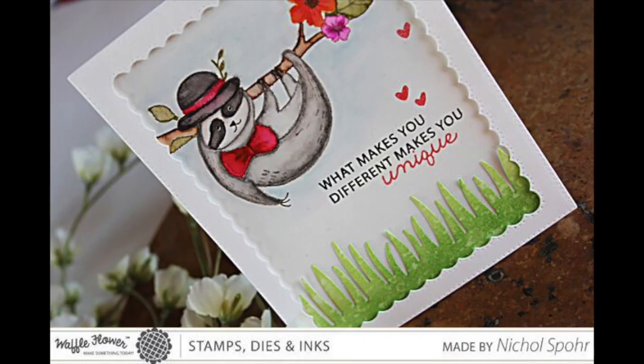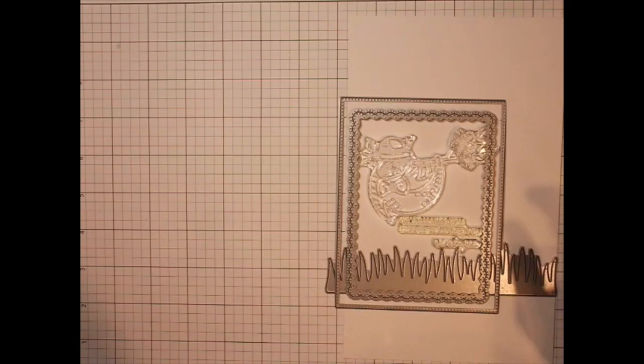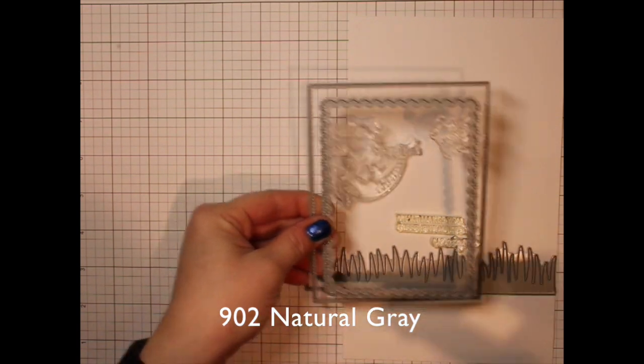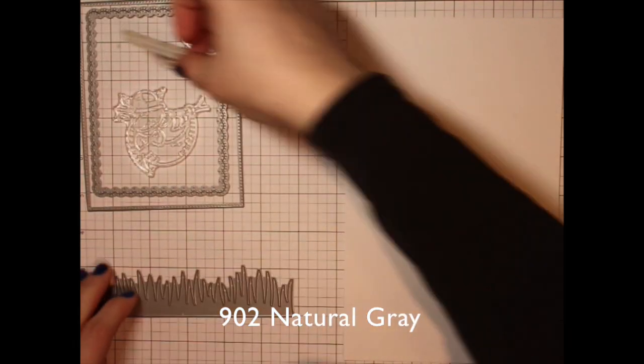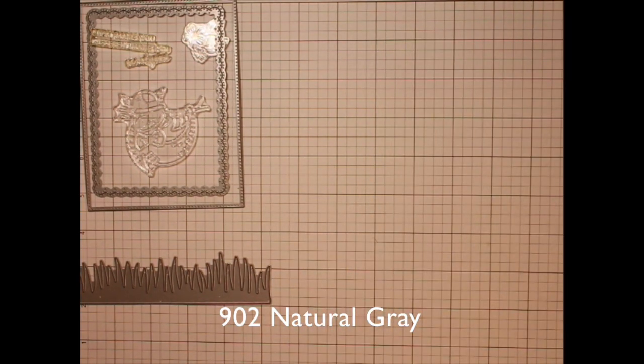Hi there, it's Nicole. Welcome to the Waffle Flower channel. This is It's in the Details, and today's card showcases some no-line watercoloring using the brand new Hey Girl stamp set with this adorable little sloth. I'm also using flowers that I'll be incorporating, a greeting from the Hibiscus stamp set, frames from the Lacy Layers dies.